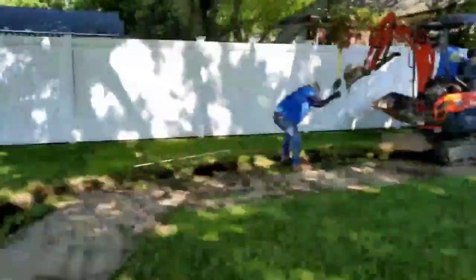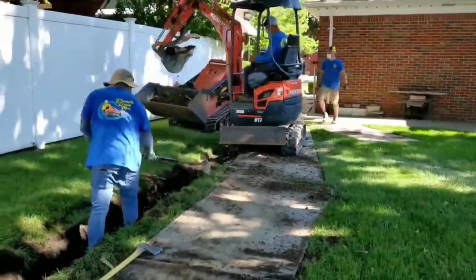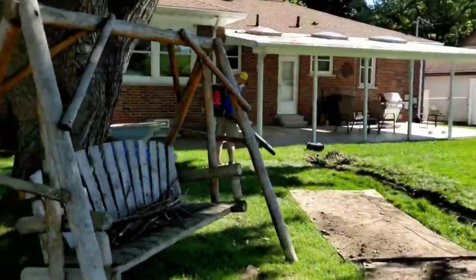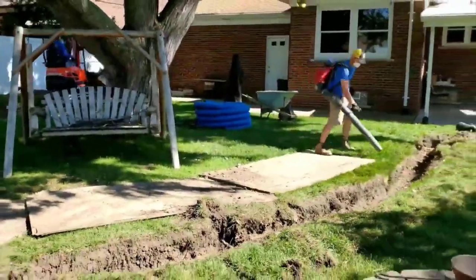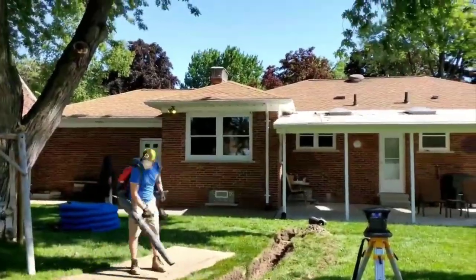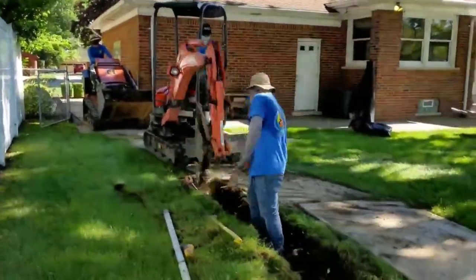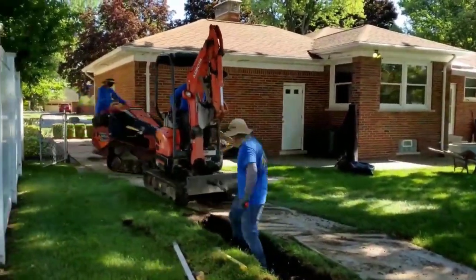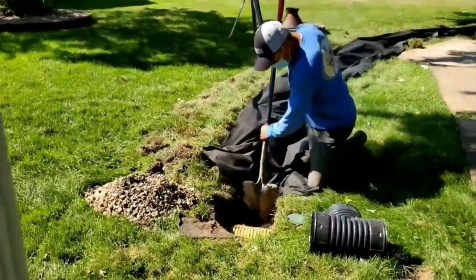Our drains do not have an expiration date, and the key is: do not leave water behind. Make sure the bottom of your trench is flat. If you're a homeowner who thinks we have an eye for it from doing it every day, here's what you can do: flood your trench right now after the excavation is done. Make sure all the water goes to that pipe like it's supposed to. If you see water hung up somewhere, take that high spot down. Super easy.